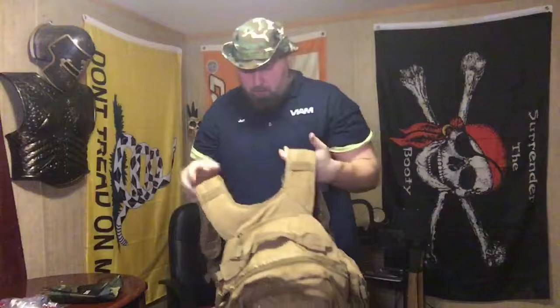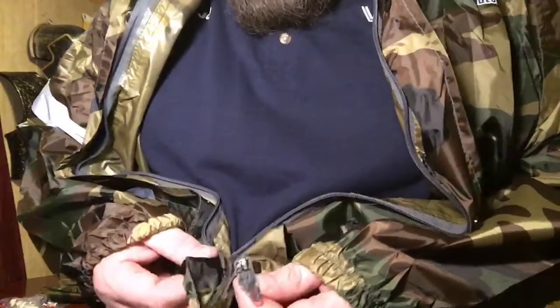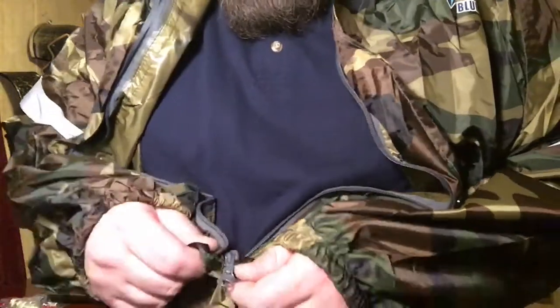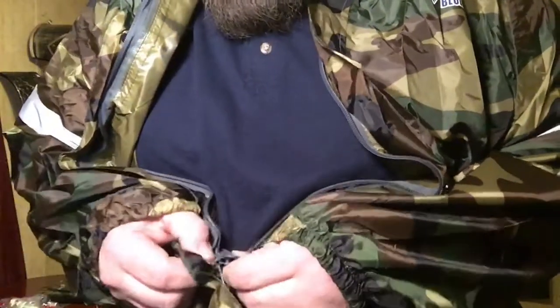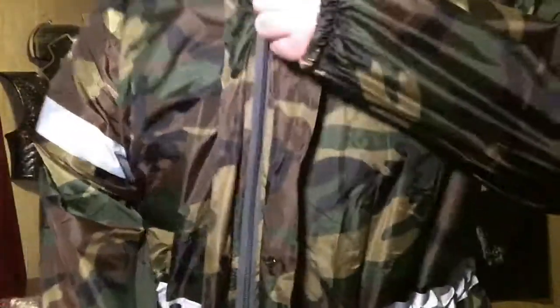Just so everybody knows, this is a SOG three-day rush pack. If y'all want to see a review on this, let me know in the comment section. This does have a dual-sided zipper — must link them together, just slide the pull tab all the way through. We can now zip this up.